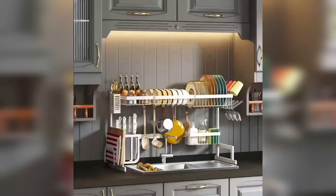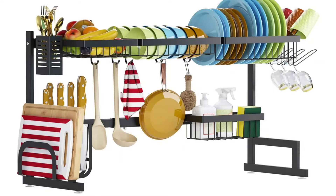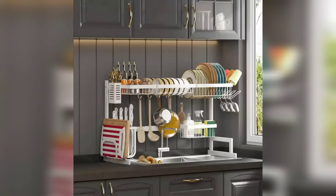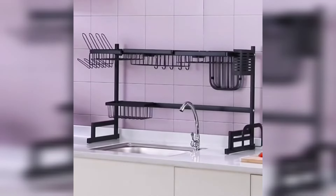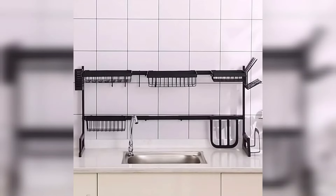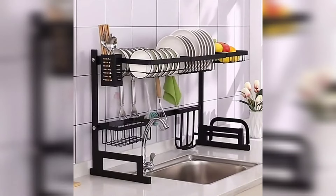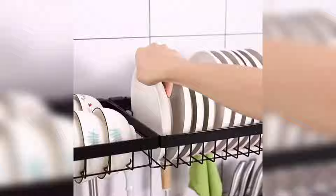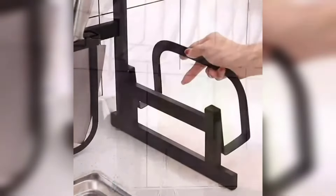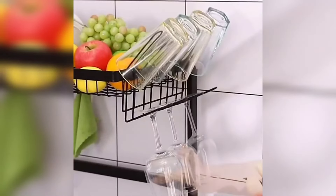With easy-to-follow assembly instructions and carefully packed accessories, setting it up is a breeze, making it a great option for both home use and as a thoughtful gift for housewarmings, Thanksgiving, Christmas, and more. Made from advanced 304 stainless steel, it's durable and easy to clean. With a bearing capacity of more than 60 pounds and non-slip suction cups for added stability, you can trust this rack for daily use. With lifetime tech support provided by Poston, you can purchase with confidence knowing you'll receive top-notch service and satisfaction guaranteed.